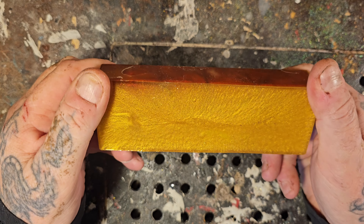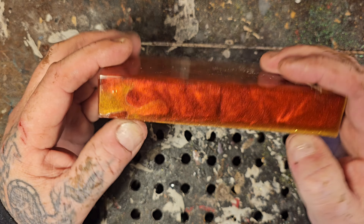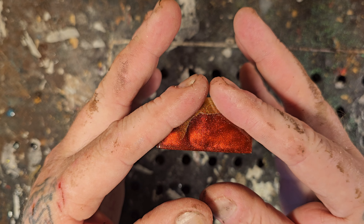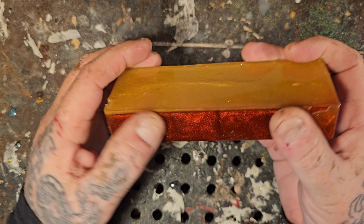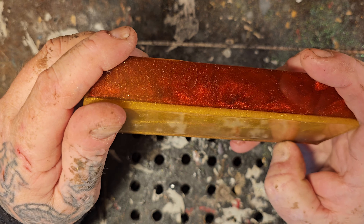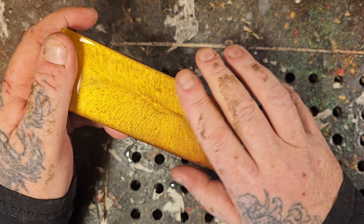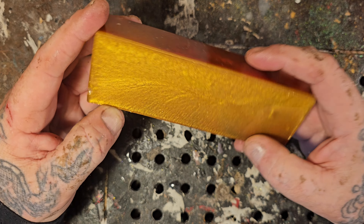Epoxy is super super messy to carve. In this video I'm wearing long sleeves - you can wear those surgical gloves, and 100% a dust mask. When I'm carving, my table - you'll see below, those holes below - it sucks the dust into a dust collector I have set up in the closet. What we're going to do is go over some different types of burrs.